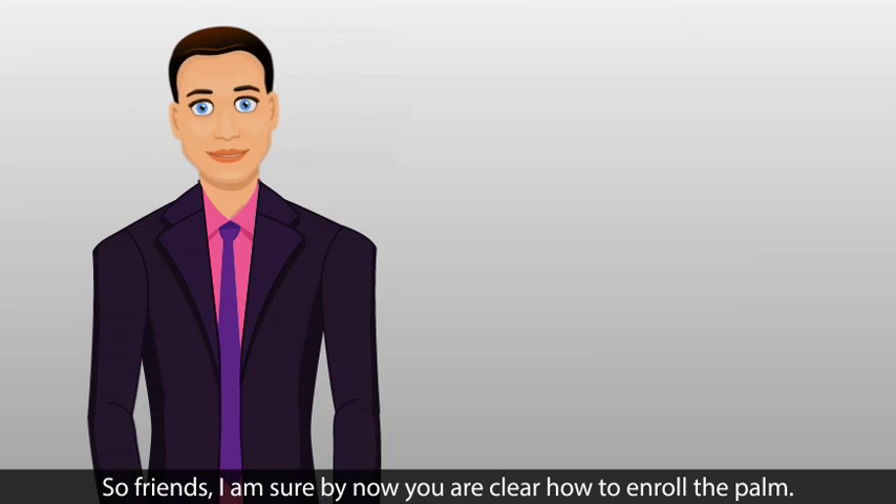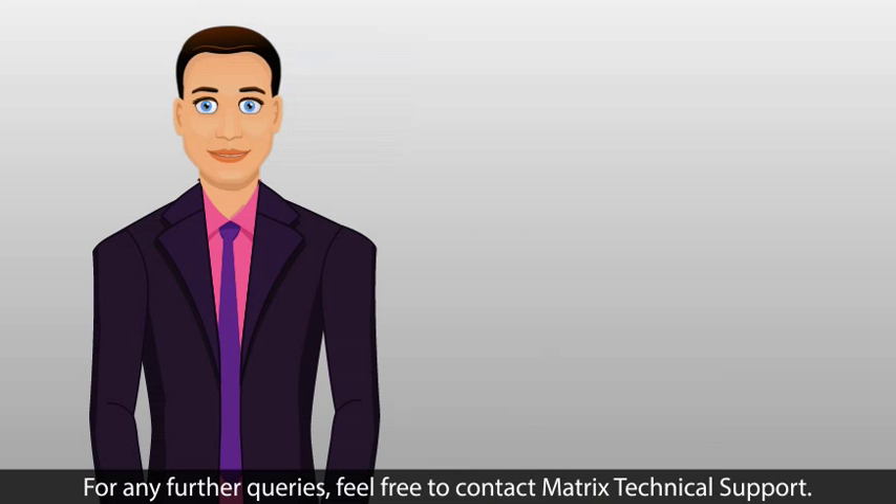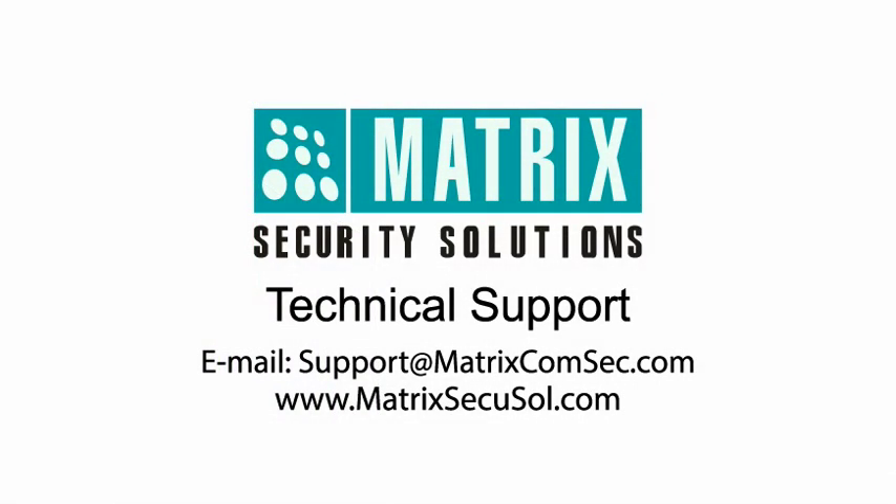So friends, I am sure by now you are clear on how to enroll the palm. Thanks for watching this video. For any further queries, feel free to contact Matrix Technical Support.